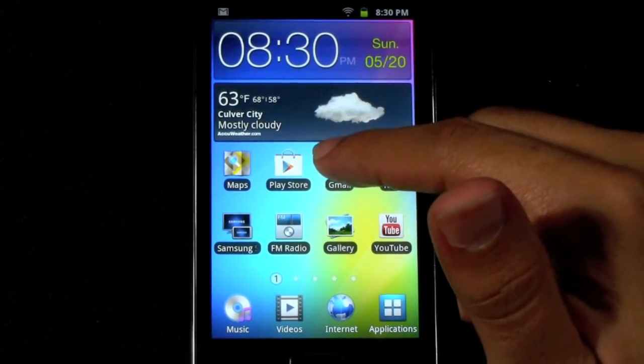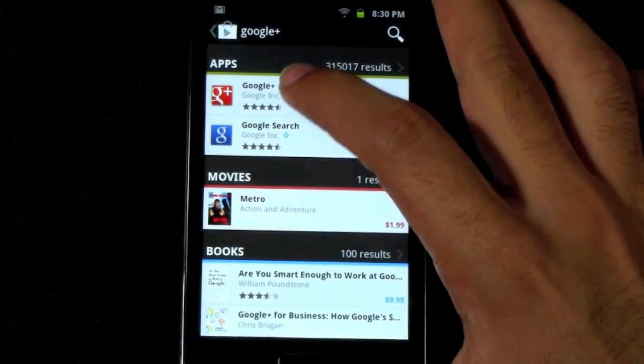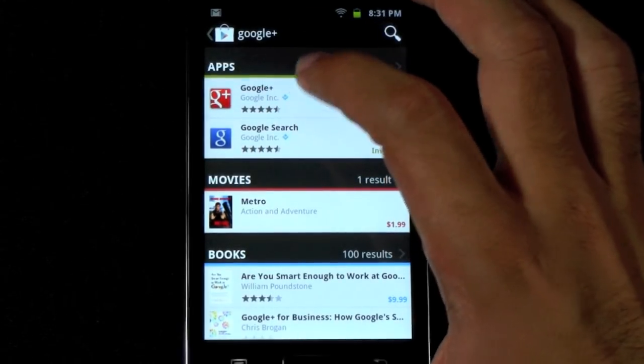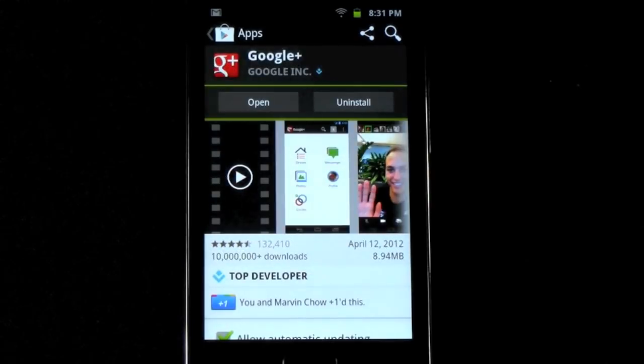First you go to the Play Store and you download Google Plus. Google Plus is a social network that has done okay and is still improving. One thing Google really does is always improve upon their products. But the people that do use it know that it's actually really useful for one big reason — it allows you to back up all of your photos automatically.